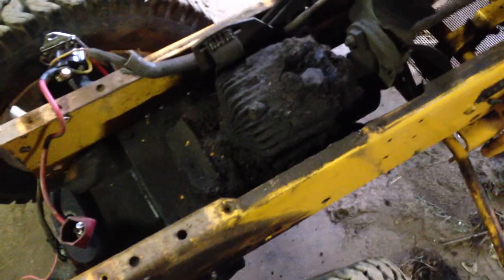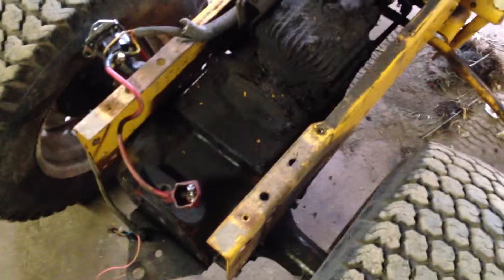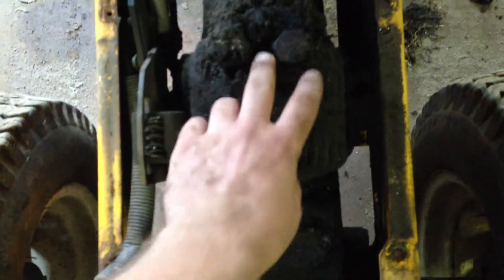Look at that hydro pump. That hydro pump is so caked — I took that big chunk off the top of the relief. Look how much trash is on this. It was 2 inches thick on top of that.